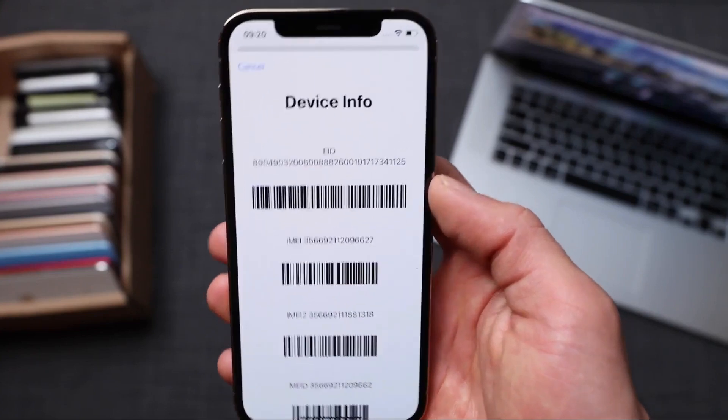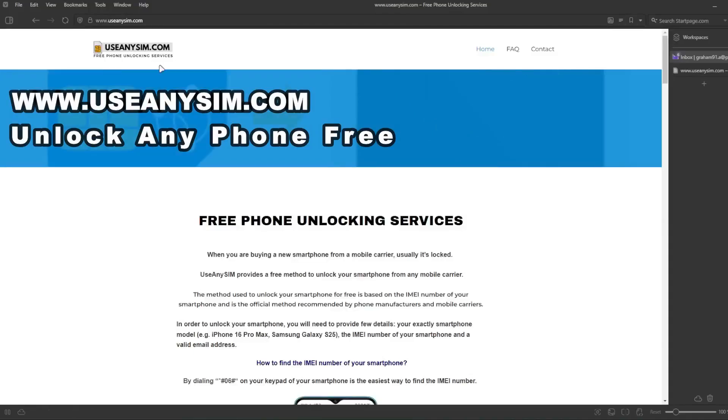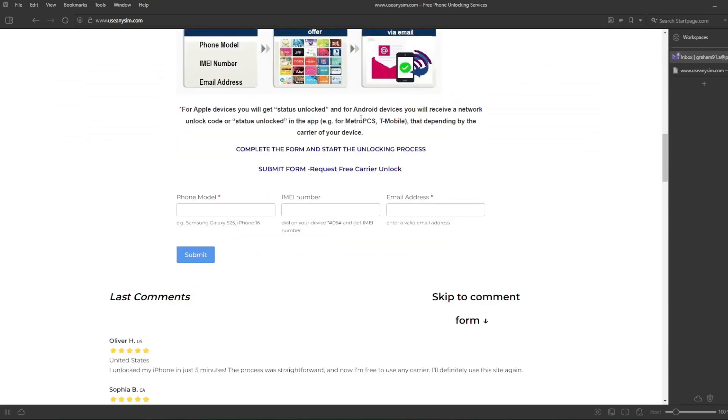Now we're going to switch to the computer, because the rest of the process will take place there. Here we're going to request the unlock — it's going to be done entirely remotely. We need to fill in all the information about the phone we're unlocking, and then you have to enter your IMEI number here. This is very important — make sure you enter it 100% correctly, because if there's a mistake, this method will not work.